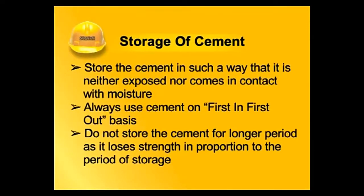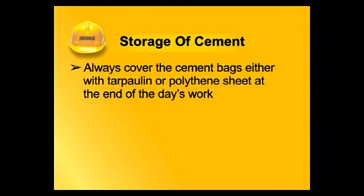Always use cement on a first-in, first-out basis. Do not store cement for a longer period, as it loses strength in proportion to the period of storage. Always cover the cement bags with tarpaulin or polythene sheet at the end of the day's work.